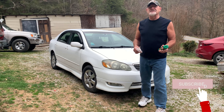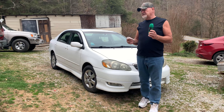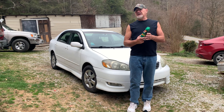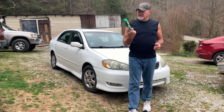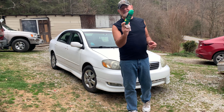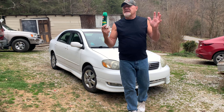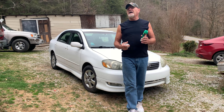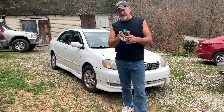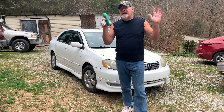Hello everybody and welcome back to the channel, my name is Kenny. It's an old cast day here today but you can see behind me there's a car. For many of you outdoors people, you will notice that this is a can of Deep Woods OFF. Now this stuff has got far more uses than to just spray for bugs. I know it's almost bug time but I'm going to show you a trick and a little tip.